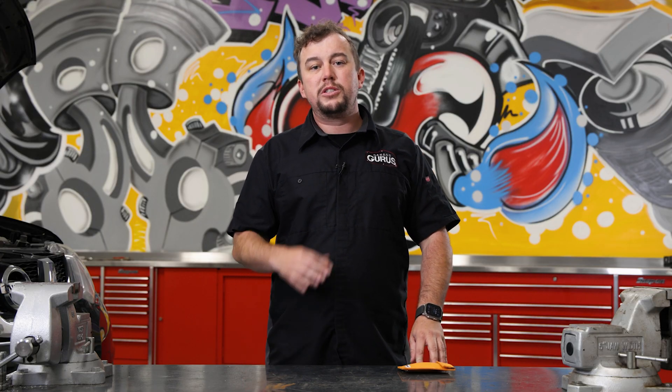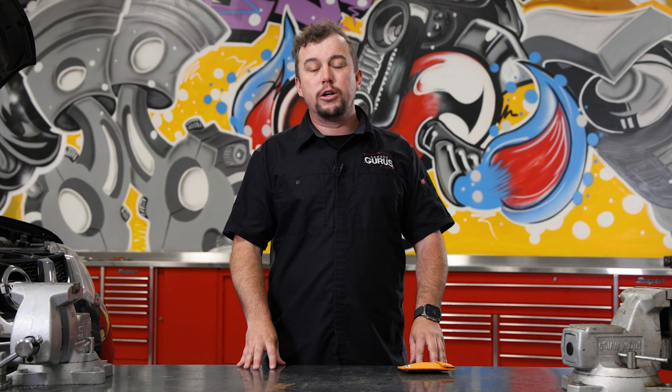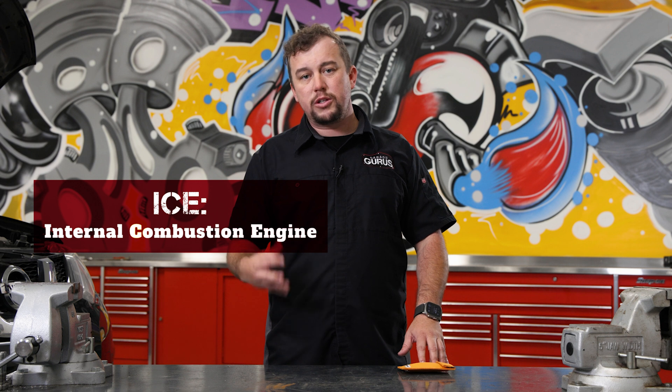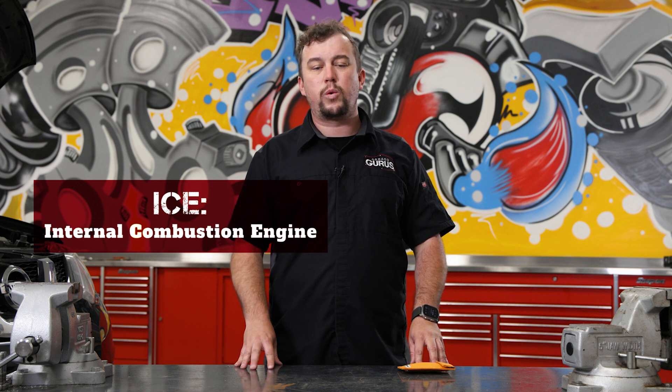This is going to be super important for today's vehicles. It used to be just hybrids were the concern — the hybrid could be in ready mode with the ICE off. The technician gets it up in the air to do an oil change, drains the oil, and then that ICE turns on while it's in the air. Obviously, it's going to damage the engine. You're going to have to replace it for thousands of dollars.